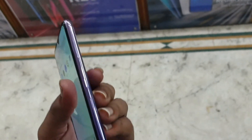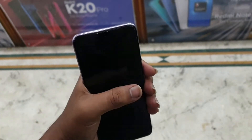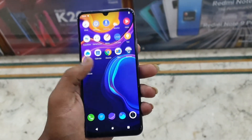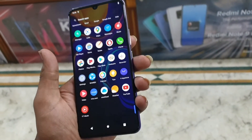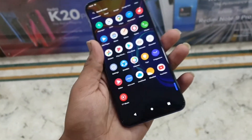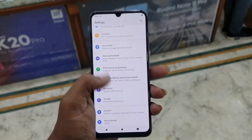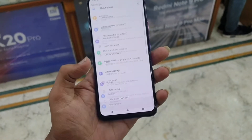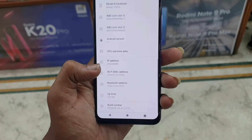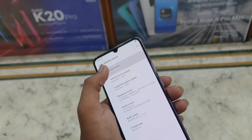Compared to the Vivo V19 and V19 Pro, the design is better, but it is not 90Hz. The display is Super AMOLED, which is good. You can see the Android version — this one comes with Android 11 out of the box.